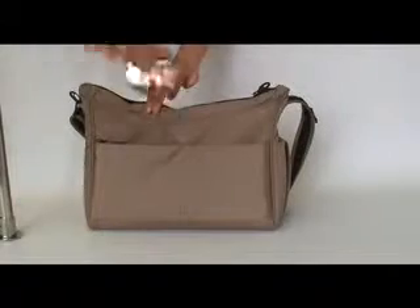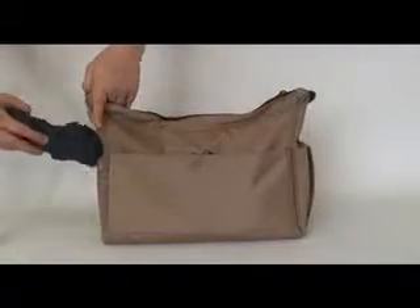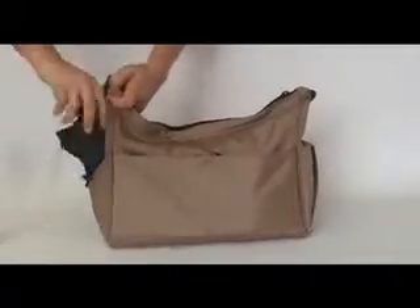On the outside are 2 external zippered pockets, as well as 2 water bottle or compact umbrella side pockets.